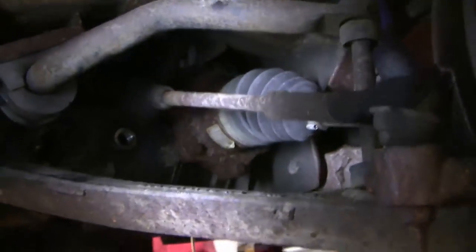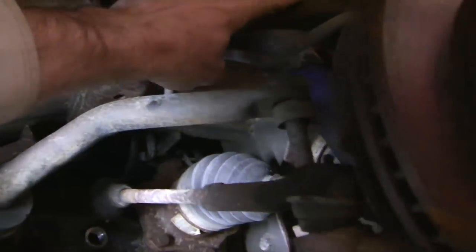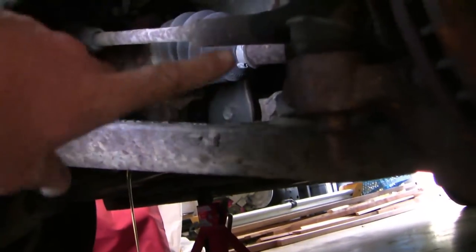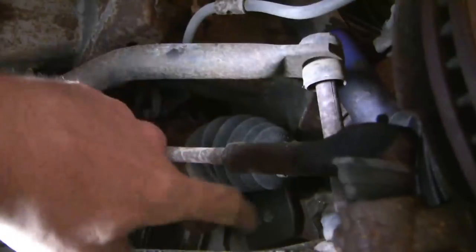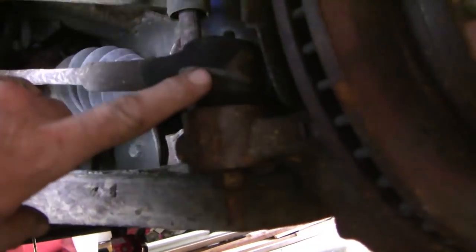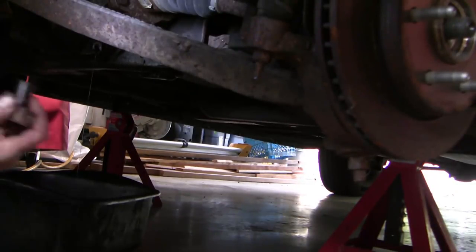While that fluid is draining, let's identify some normal structures. This is the upper control arm with the upper ball joint, and the lower control arm with the lower ball joint in behind. This is the stabilizer bar here, and the stabilizer joint here. I think we're going to have to undo this bolt right here. And of course, this is the outer tie rod. The drive shaft that we need to remove is right here. While we're waiting for that to drain, let's undo the stabilizer bar link.